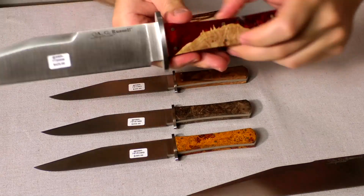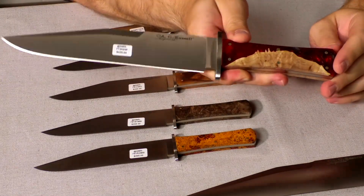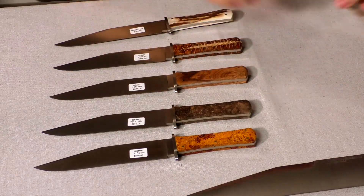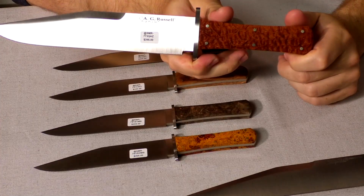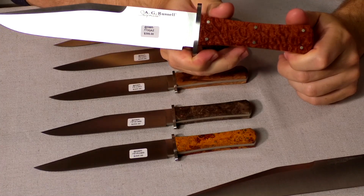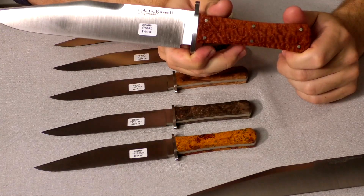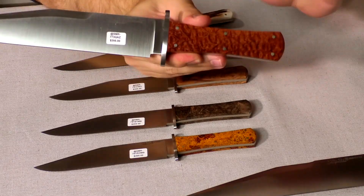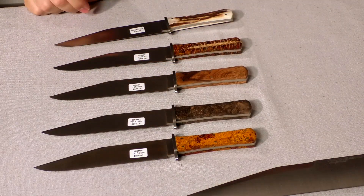There is an old model that's been discontinued — this is a red shockwood handle, and I'm down to just the one in the store. And this one, same thing, is quilted Afzalia Laywood from tropical Africa or sometimes Asia. Again, this is the last one; it's only in the store as the display.